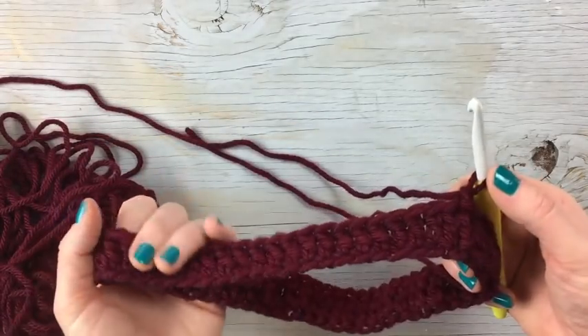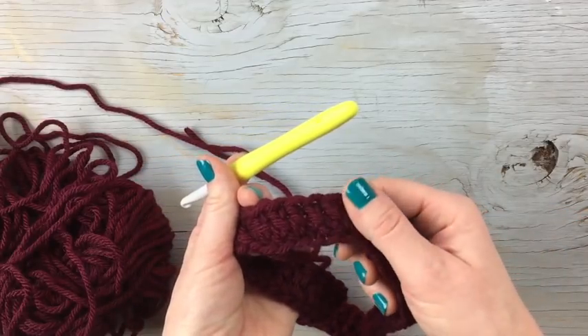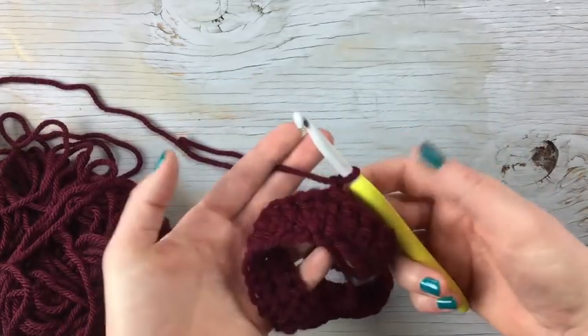I started with a sample of a row of double crochet — this is just a sample. You're going to want to read the pattern that you're working on, and then this will help you work on the snowfall technique that comes after.